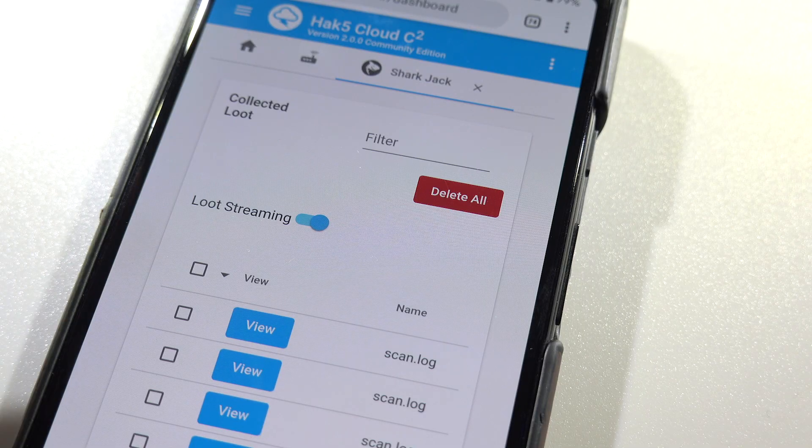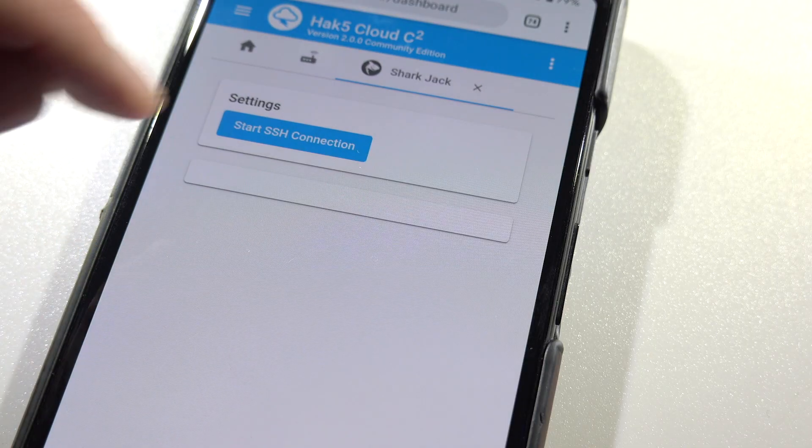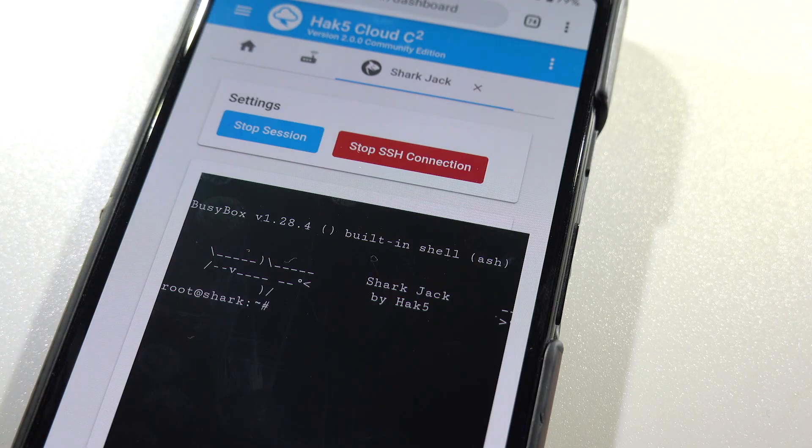That's also how you can change out the payloads. To make it even easier, it's Cloud C2 equipped, which is our Hack5 self-hosted cloud management system. So if you want, you can get the loot, you can change out payloads, you can get a root shell right from your web browser.